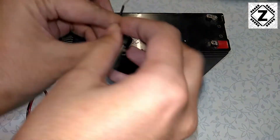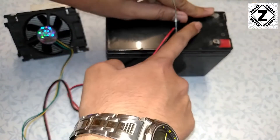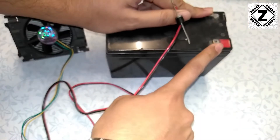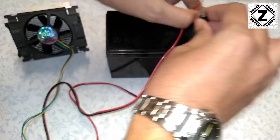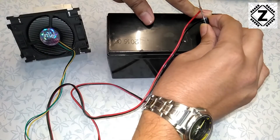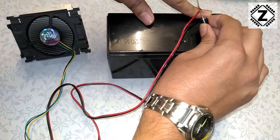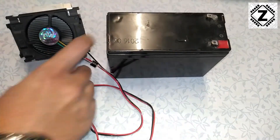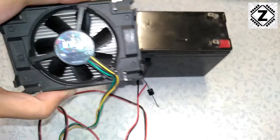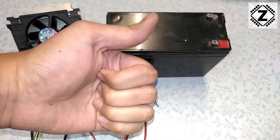Let's go ahead and test this once again. The negative goes to the battery and the positive side of the diode goes to the positive terminal. As we can see, the fan has started working. That was it for this little video — make sure to share this video so that your friends can make DIYs with these beautiful heatsinks. Take care and have a nice day.